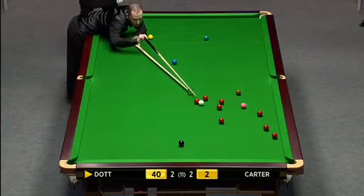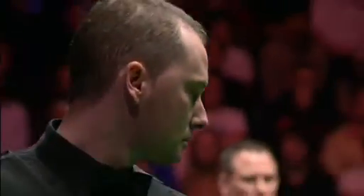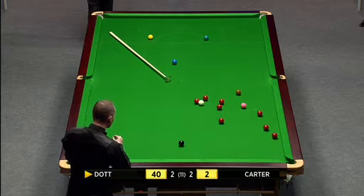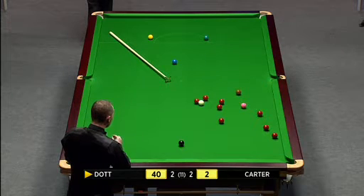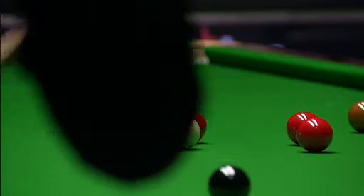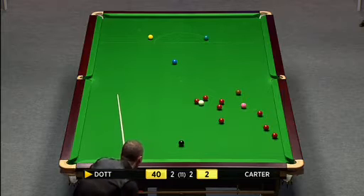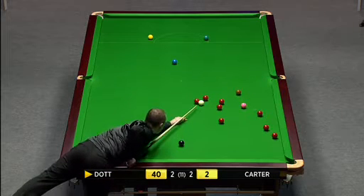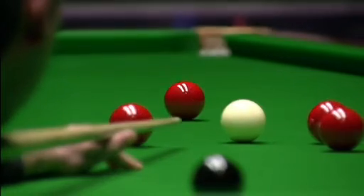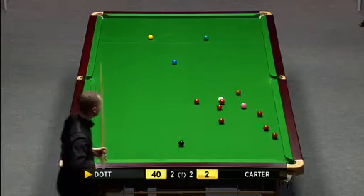I think he'll need a little bit more help — he'll need the spider. He's looking at the one up into the corner, looking to see if he can play it in such a way that he wouldn't leave a pot on. He can screw back for the black, and the only red he could leave would be this one he's taking on. So this could give him the frame if this goes in and he gets on the black. Well, he was playing for the brown — and it's in. Well played.